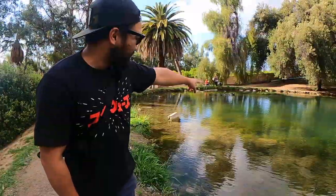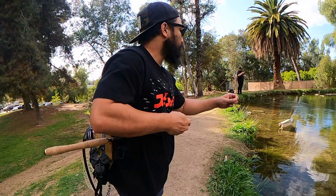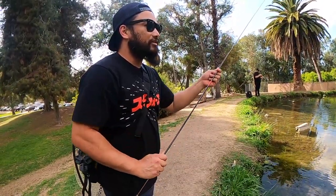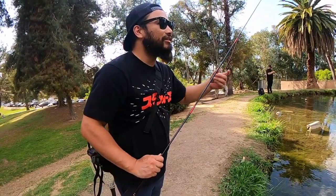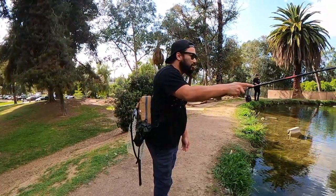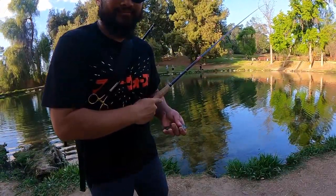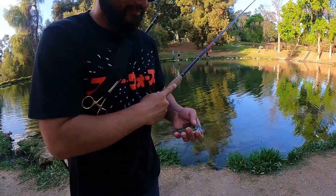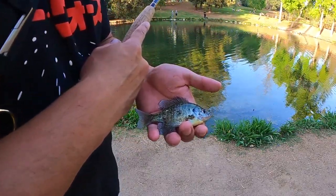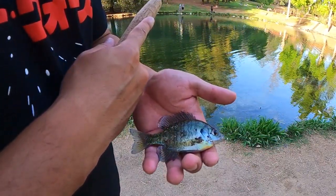And number three, support small business. This pack was designed by a tenkara angler for tenkara anglers. These packs are handmade with the highest quality materials and extreme attention to detail. When you hold this pack, you can feel a sense of pride and wholesomeness that each product was painstakingly crafted to perfection. Please keep in mind that this review isn't sponsored. My wife bought me this pack as a gift and I wouldn't ask her to get me anything that isn't top quality and wouldn't last a long time. Based on my experiences with the Simple Pack, I can confidently say that this product will last.